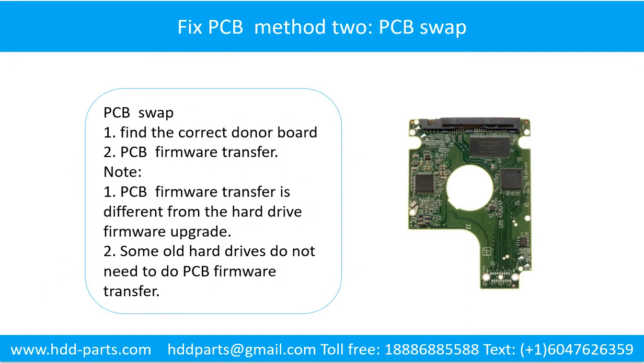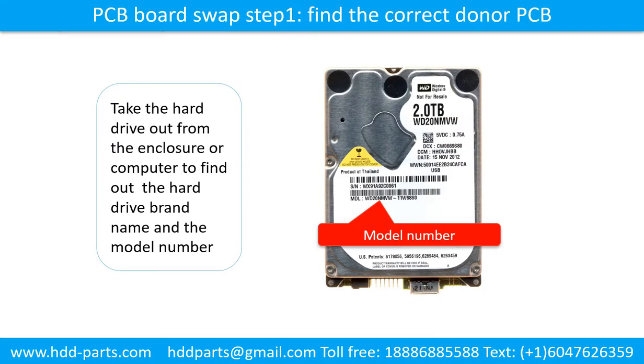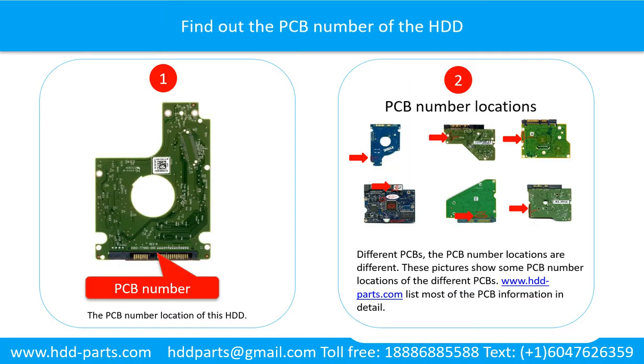Method 2: The Printed Circuit Board Swap. Step 1: Find the correct donor PCB board. Locate the hard drive model number on the front of the hard drive label. Find out the printed circuit board number of the hard drive. The picture shows the printed circuit board number location of this model hard drive.